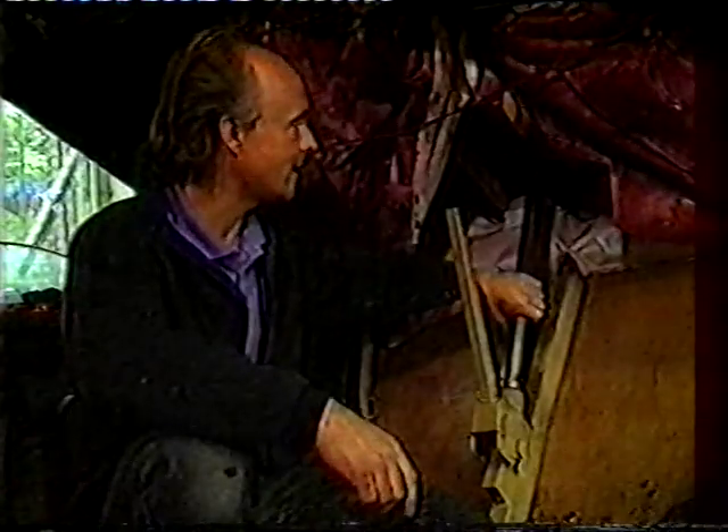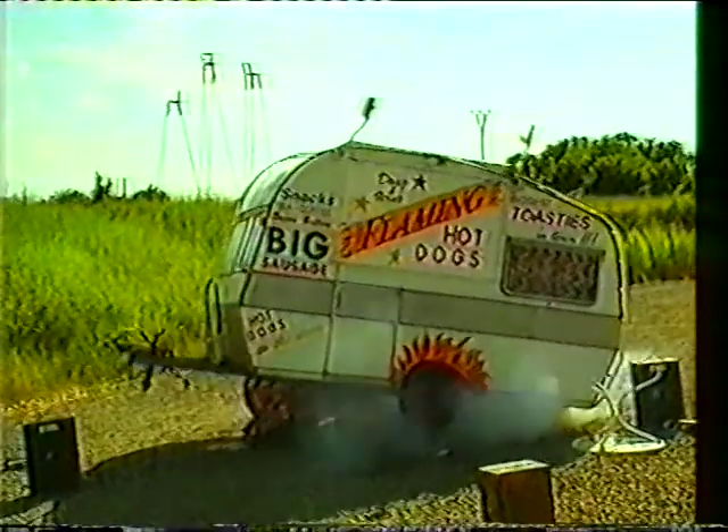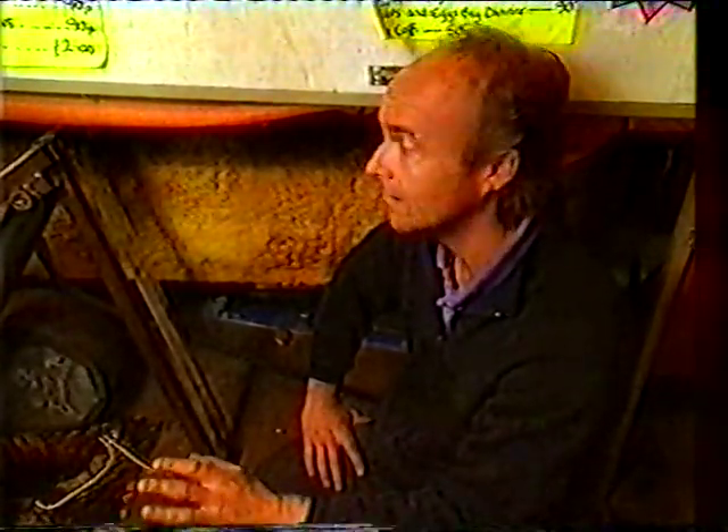This is the hydraulic cylinder here. This is what actually pushes the flap down and lifts the caravan up. They wanted a finale piece at the end of the show. The caravan, I thought, looked like a giant toaster, so the idea of a piece of toast coming out of the roof seemed to be a good one.